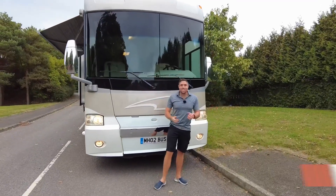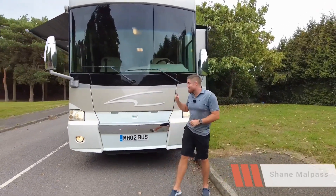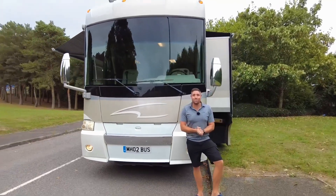Howdy, boys! Today we've got something amazing that we buy in a motorcaravan. It's the Itasca Horizon 40TD.